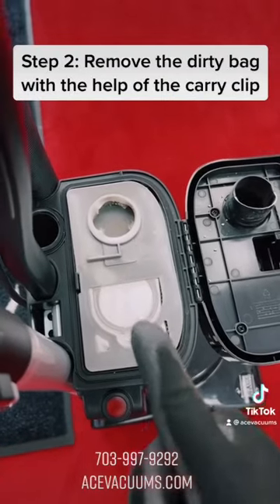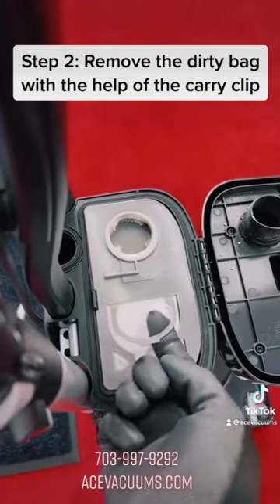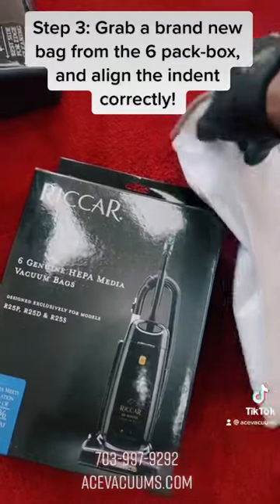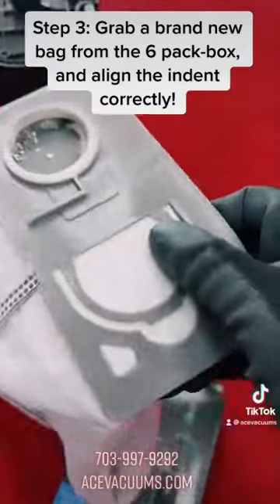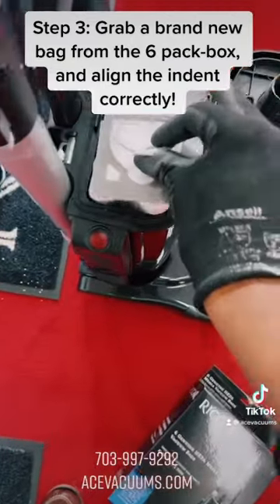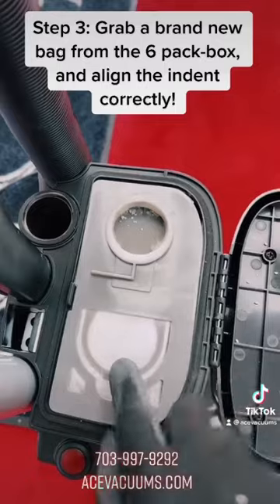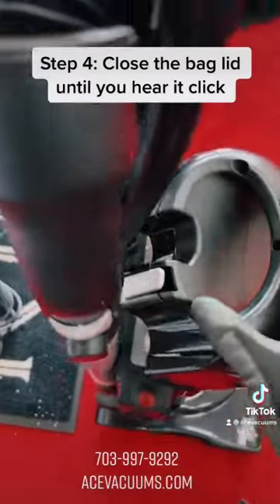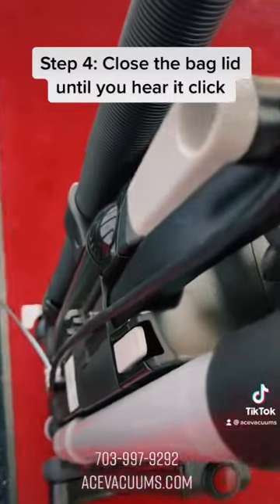Step 2: Remove the dirty bag with the help of the carry clip. Step 3: Grab a brand new bag from the six-pack box and align the indent correctly. Step 4: Close the bag lid until you hear it click.